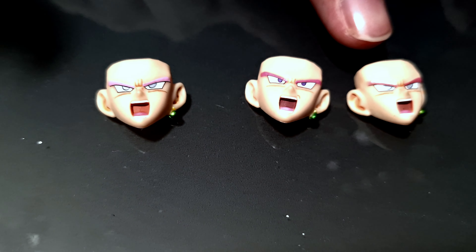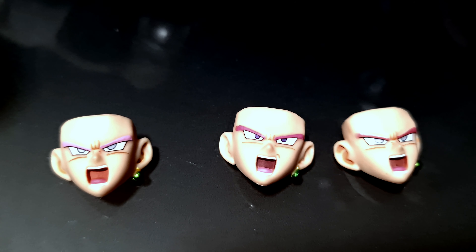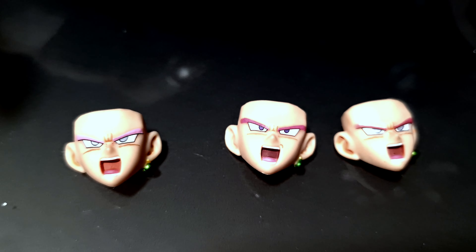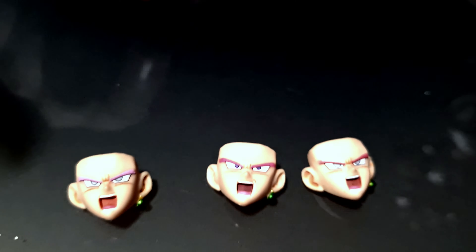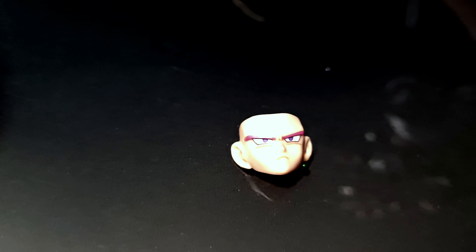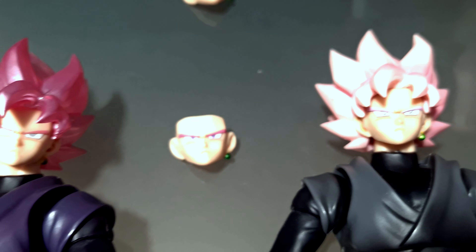Un detallazo que le agregaron es que le cambiaron el rostro. Las cejas son un poco más pequeñas, al igual que el ojo, y está un poco más definido. Por parte del color, es un poco más rosado que la versión exclusiva. El mate o repintado es muy parecido al que vimos en el Kaioken del año pasado, con esa misma tonalidad. Además, arreglaron pequeños detalles como el cinturón, que lo hicieron un poco más pequeño, y el faldón también es más pequeño en comparación con las otras dos versiones.